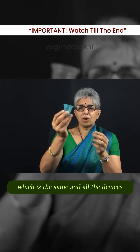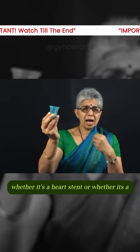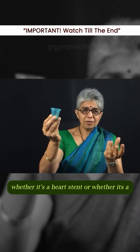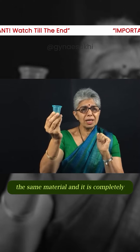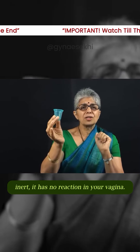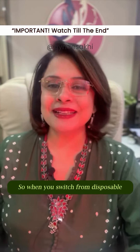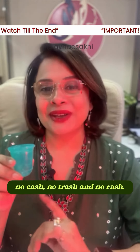It's medical grade silicon, which is the same material used in all medical devices — whether it's a heart stent or a vaginal ring. It is completely inert and has no reaction in your vagina. So when you switch from a disposable sanitary napkin to a menstrual cup, it means no cash, no trash, and no rash.